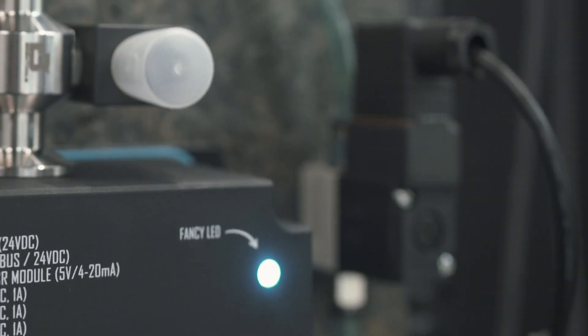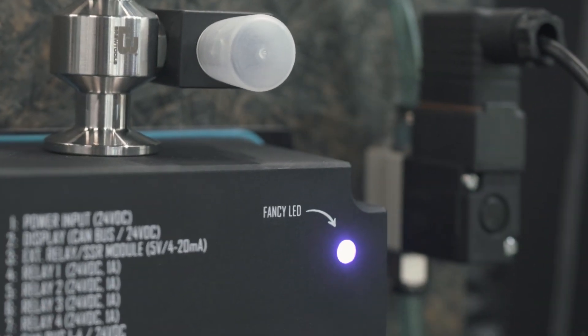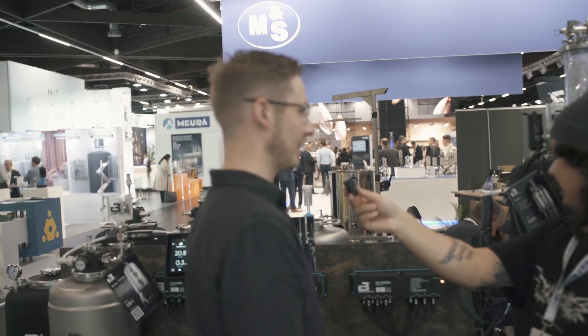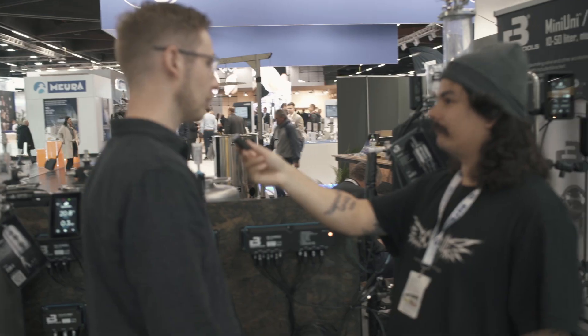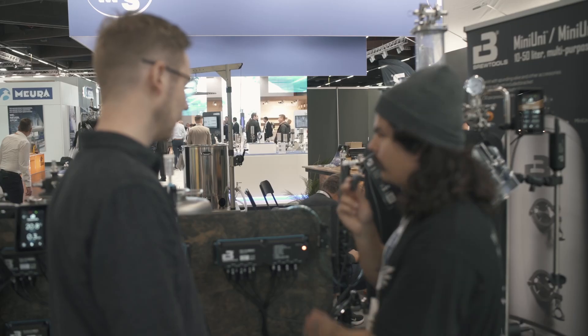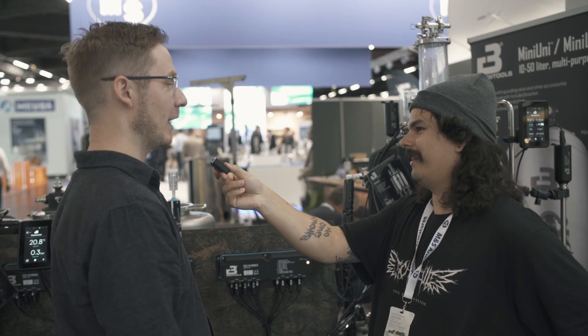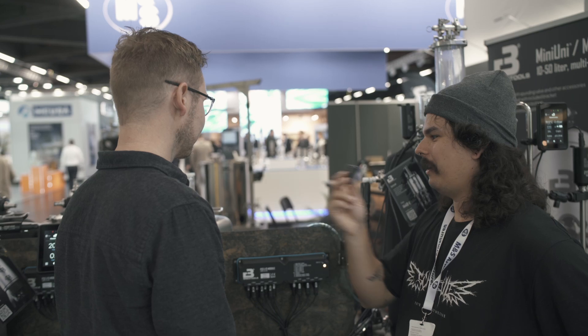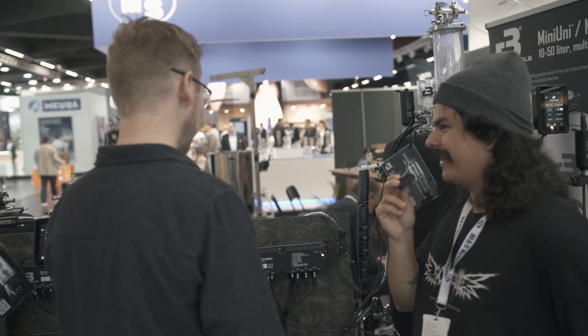If you think Norwegians are 100% serious and straight-laced, I'd like to prove you wrong. The FCS includes a fancy RGB LED — their way of putting a personal touch on an industrial product. It shows feedback on heating, cooling, solenoid activity, and more, and yes, it changes color. Right now it's orange, indicating heating, though the colors can change with future software updates. It's essentially a fully programmable LED — a fun touch on a cool product.